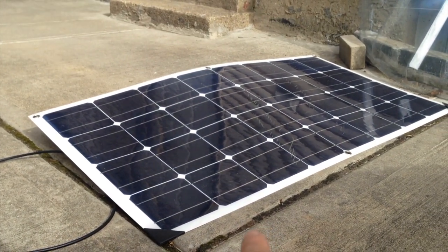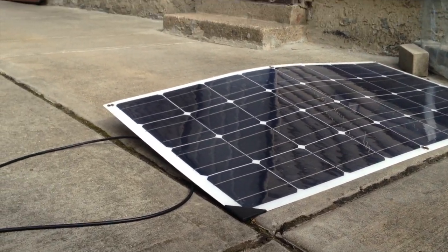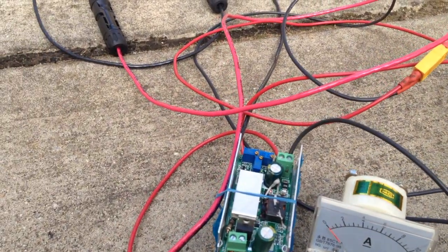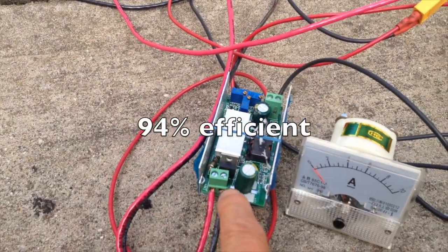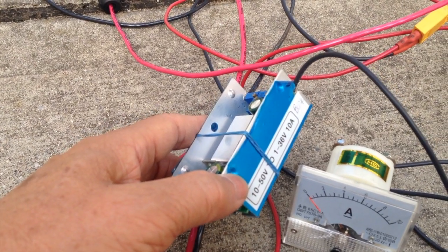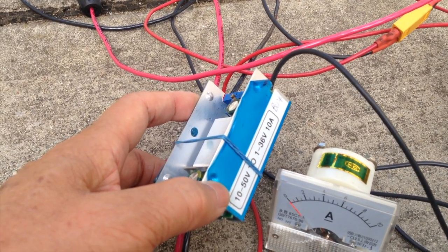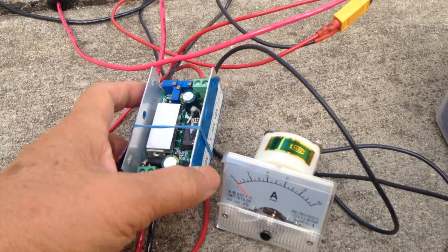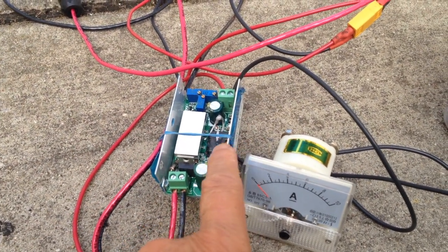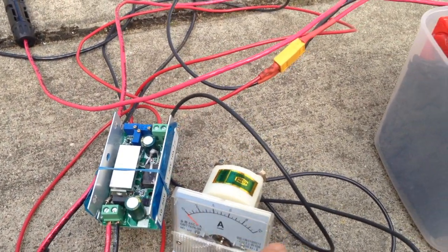This is the 100-watt solar panel that I'm going to use to charge this set of batteries, and I am using a buck converter. This can down-convert from 10 to 50 volts to 1 to 36 volts at 10 amps. By default it is set at 5 amp output, which is about just right for the 100-watt solar panel.